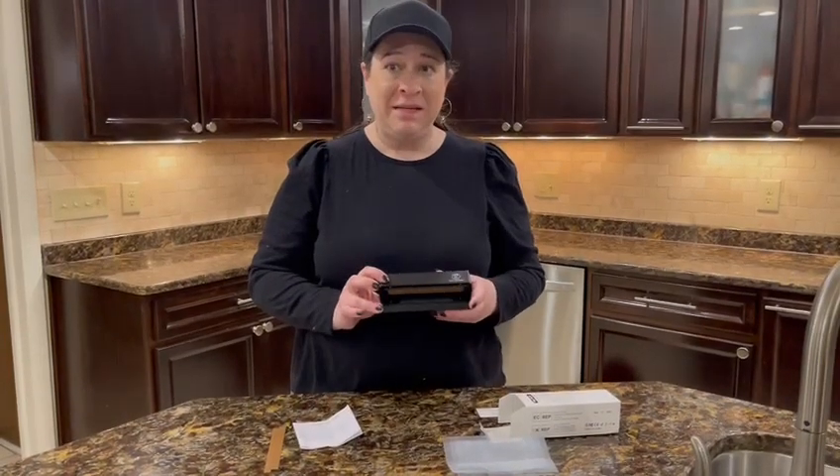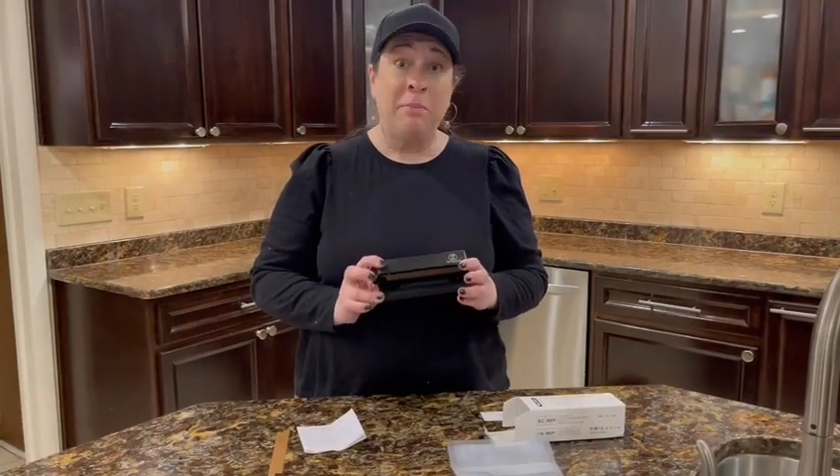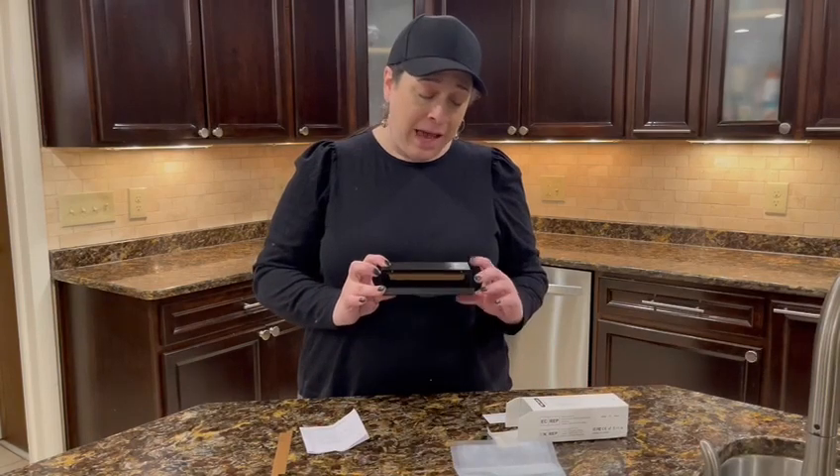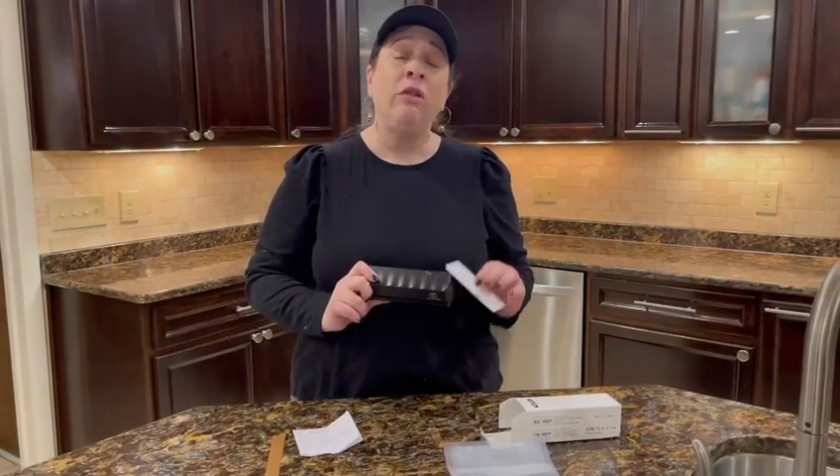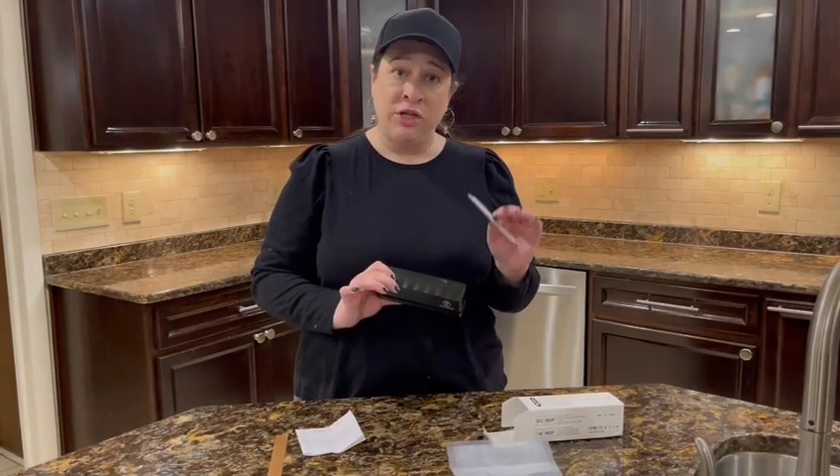I'm here with this mini heat sealer for plastic bags. It does have five temperature settings, and the temperature settings correlate to the type of bag that you're wishing to seal.